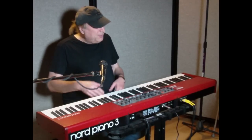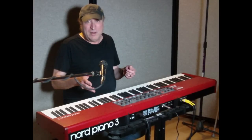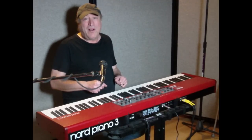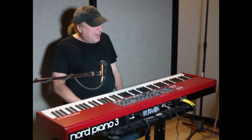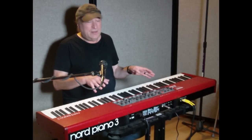I remember a couple of years ago I downloaded a Fazioli piano when it first came out on the Nord website and it quickly became my favorite piano on Nord. That's when I had a Nord Stage 2, and I bought the Nord Stage 2 way before they released the Fazioli.